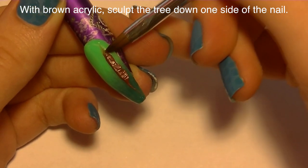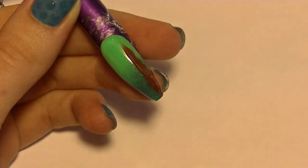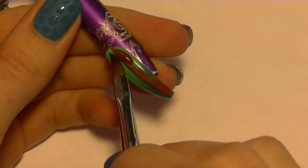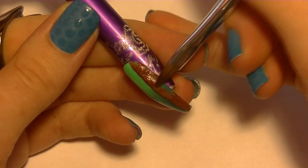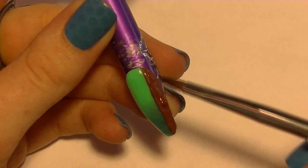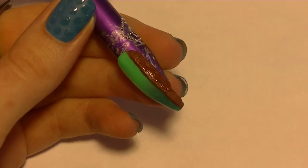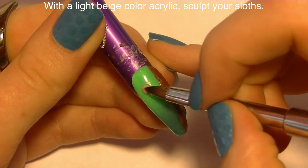Now I'm going to be making the trunk for the tree that my sloth is holding onto. I'm going to make one side of this nail brown. I want to keep it thin at the side but add a little lip when it gets towards the center of the nail. Thick side walls are never good, so keep that nice and thin and press it down. This doesn't have to be smooth — in fact, a little rough texture is going to make it look more tree-like, so it works out well.